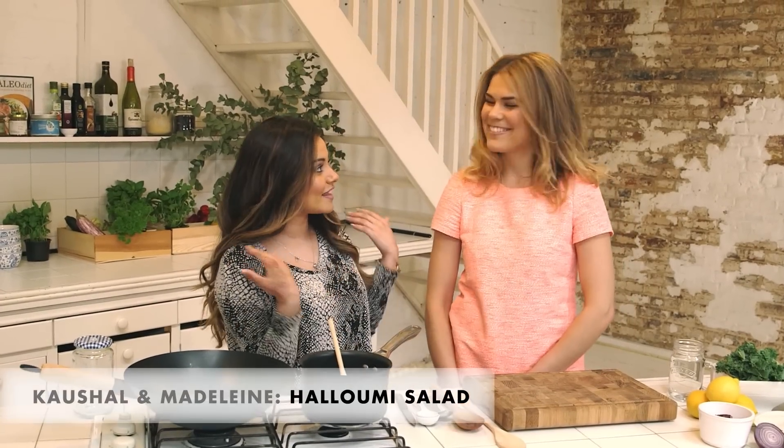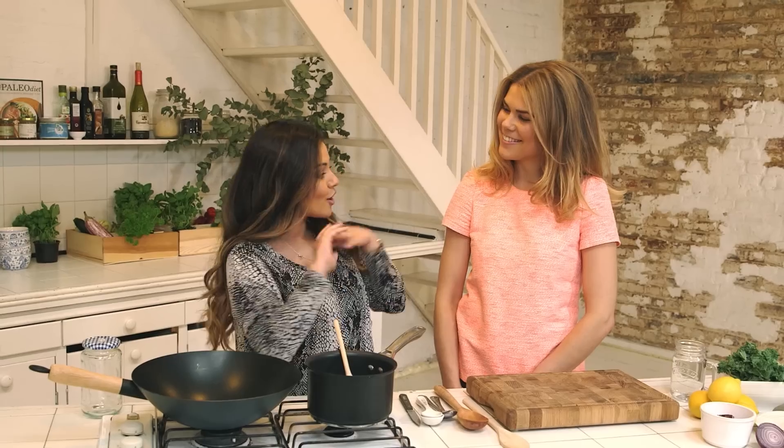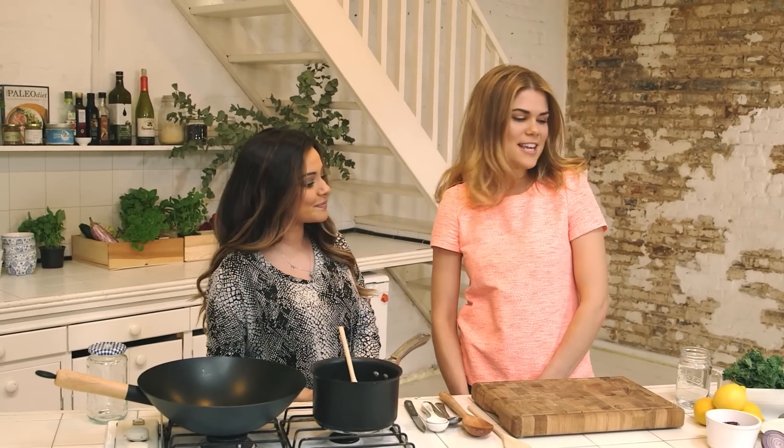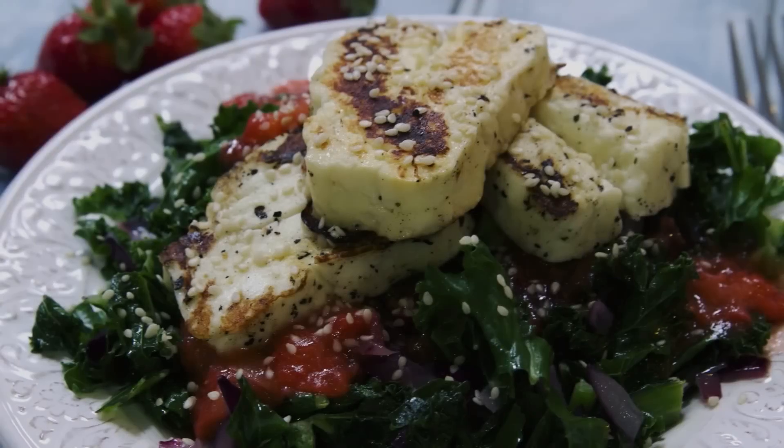Hi everyone and welcome to Icon. It's Koshal here today and I'm with the lovely Madeleine and we're going to be cooking some really, really yummy recipes. Today we're going to be making a halloumi salad with strawberry vinaigrette and kale. It's super delicious and it will make you glow from inside out.